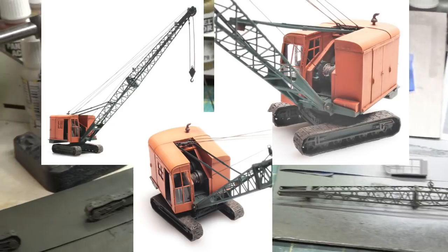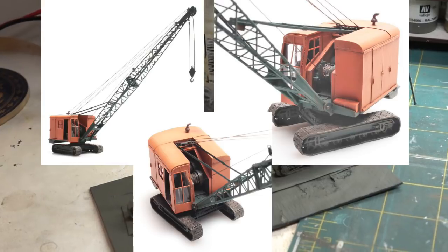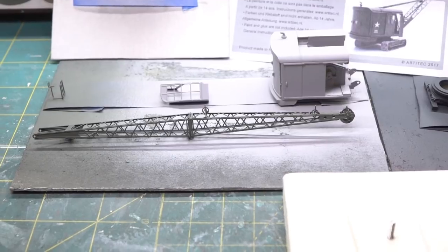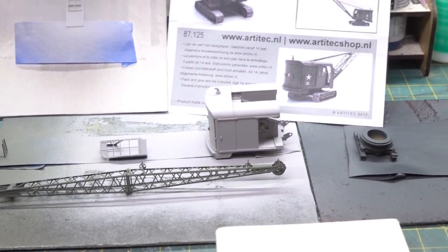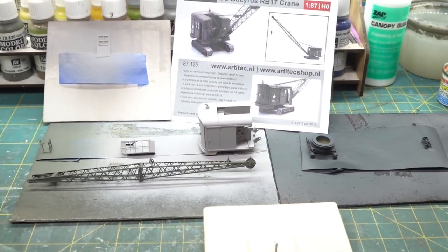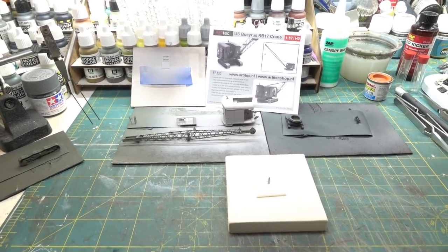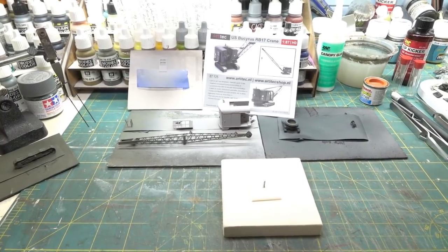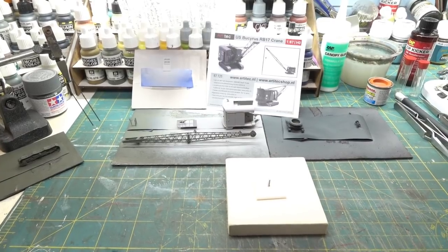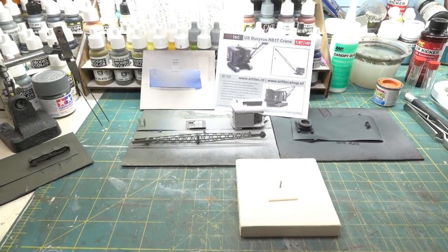I just want to show the crane components over here — I primed them and sprayed on the German field gray because that looks like a cool color. This won't be a full build video; you've just got to take your time and follow the instructions. For me it was a little tedious, but we'll see how it looks. This will probably be the SJ Yoko industry part 2.25 or 2A.